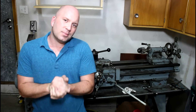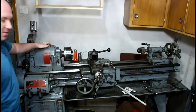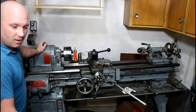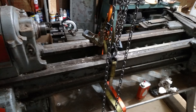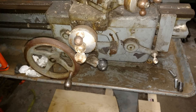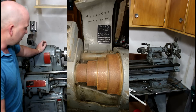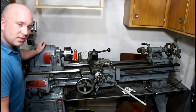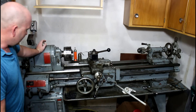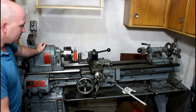Hey guys, today I'm doing a machine review. What I've got here is a lathe that I got in a roundabout way - it actually cost me nothing. I traded a machine I had and got a Bridgeport and this thing for it. Because I wheel and deal with machines, I've got nothing into this guy right now, but it's still worth quite a bit of money. Today I'm just going to go over some of the basic features of this lathe, some cool things about it, and maybe take a little cut on it.